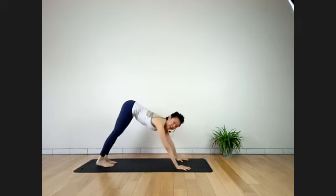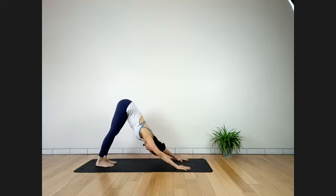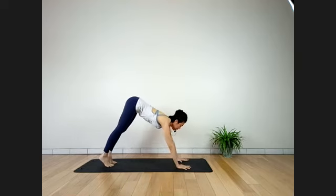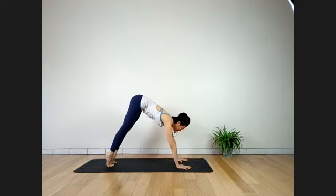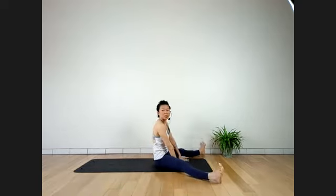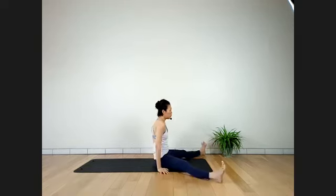Raise your heels — you're going to jump or step your feet wide open outside the hands, landing slowly. Take time to raise heels and jump through. All right — we're going to go into Kurmasana. Some preparation before Dwi Pada Sirsasana.